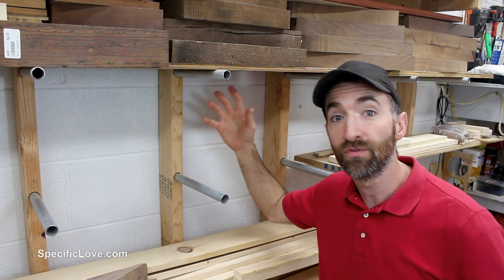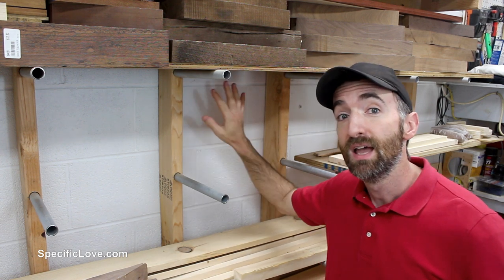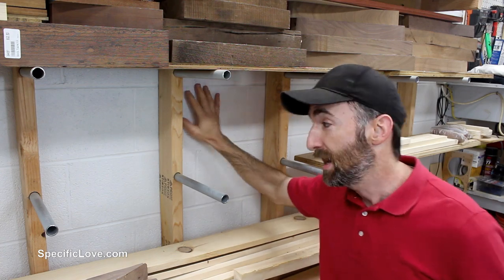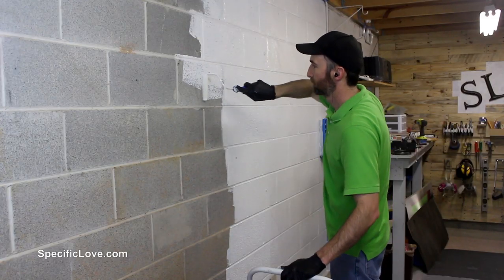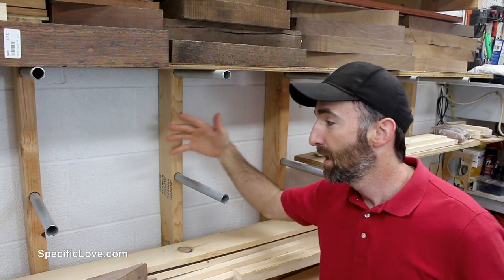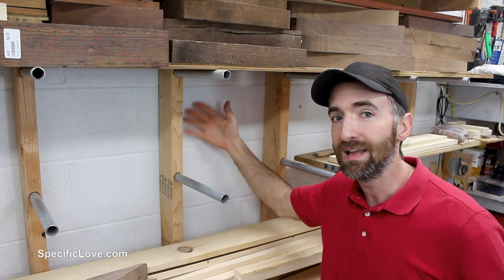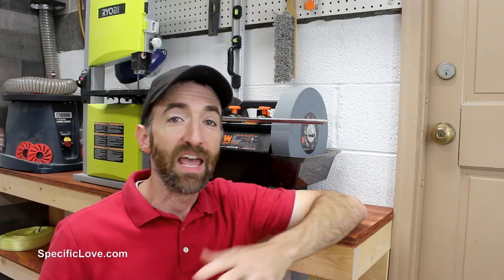A simple and easy way to help prevent moisture from seeping through, especially if you have a concrete wall or concrete block, is to use a waterproofing paint. I put this layer down when I was building my lumber rack. Anytime you're going to have anything close to the wall, it's a good idea to put a layer of waterproofing paint — whether you have a workshop or just a plain garage.